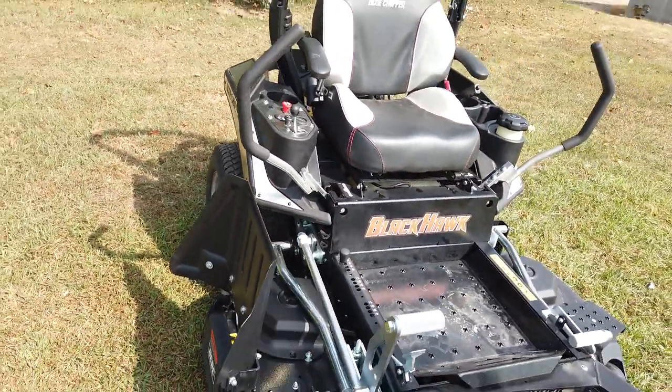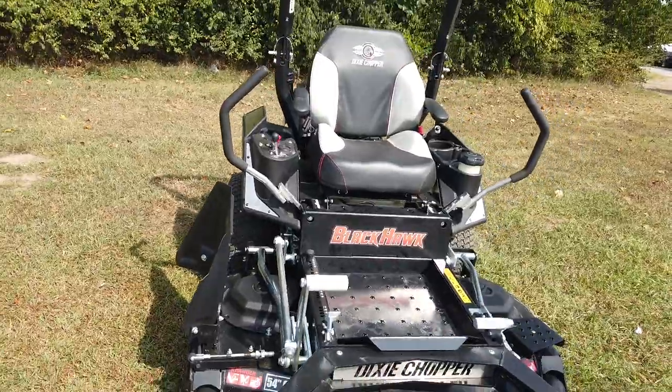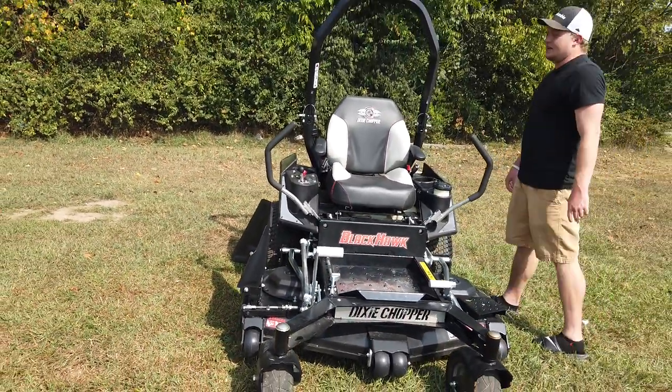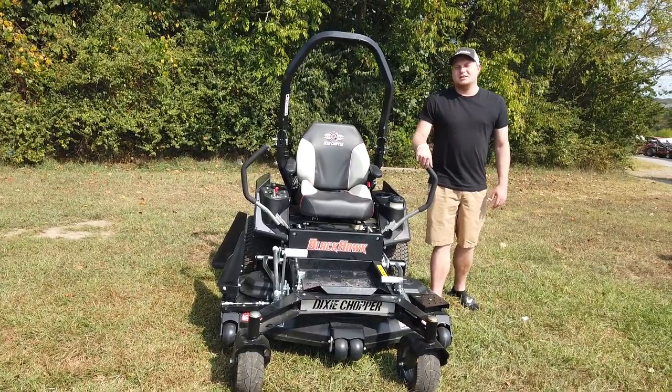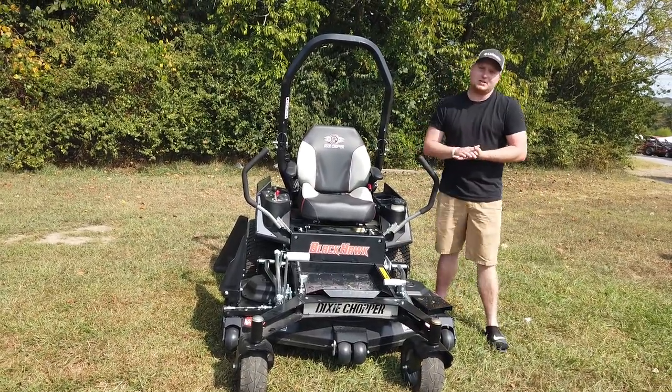This machine right here is listed on my website. Go to SLEEquipment.com or call a salesman at 615-641-7720.